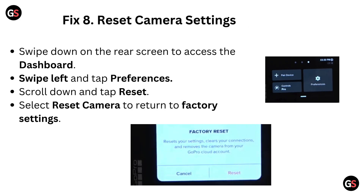Fix 8: Reset Camera Settings. Swipe down on the rear screen to access the dashboard. Swipe left and tap Preferences. Scroll down and tap Reset. Select Reset Camera to return to factory settings.